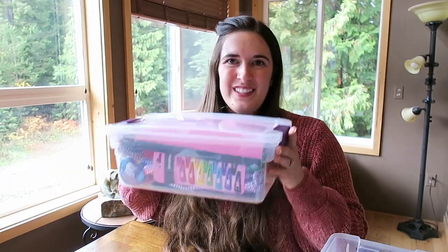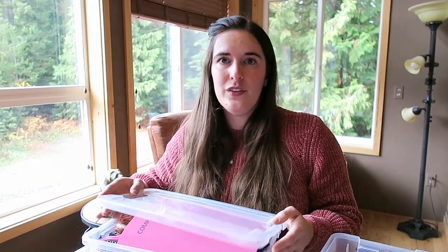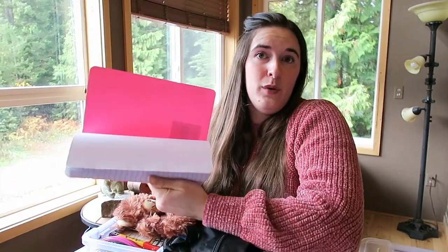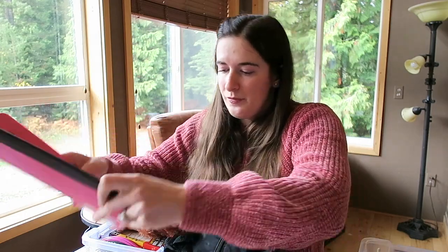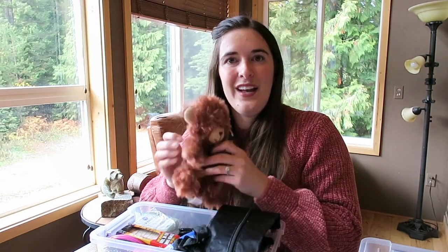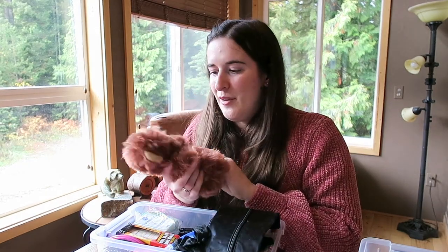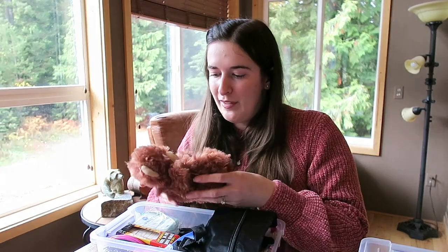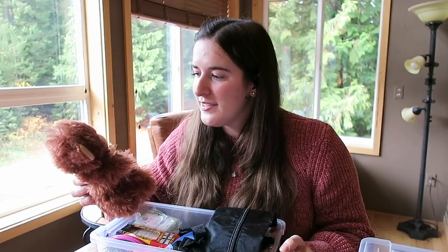The little girl box is also for a five to nine year old. We have a notebook again from the dollar store. This is the little bear I picked for the girl. I saw some people put dolls in, which was really nice, but I felt the bear would squish down a little bit more so I could get more in the box. He's really cuddly and I would pick him if I was a little girl, so I'm hoping she'll love that.